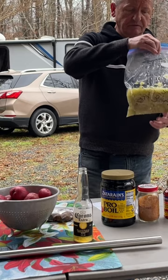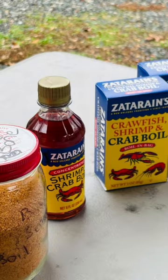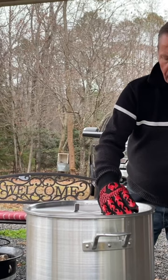We're back — we finally got this thing up to about 215 degrees. Now all these crabs are going in. Each bag has at least 10 crabs, so that's what it looks like for the crab and shrimp boil.